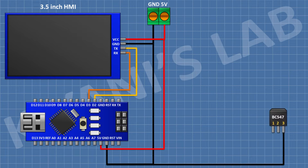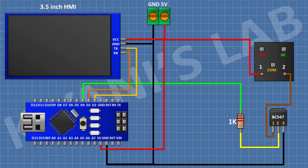After that I'm gonna connect a BC547 transistor and connect its pin number 3 to ground. After that I'm gonna connect a 1K resistor and connect its one pin to pin D4 of Arduino and its other pin to pin number 2 of the transistor. After that I'm gonna connect a 5V relay and connect its one coil pin to positive supply and its other coil pin to pin number one of the transistor.